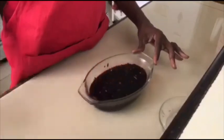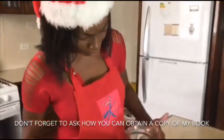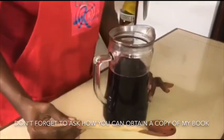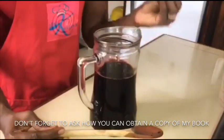Our sorrel has been steeping for just about an hour. Just look at this rich, gorgeous colour — I wish you could smell it. I can smell the hint of hard spice and I can smell the bay leaf just barely a bit.